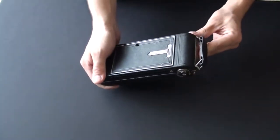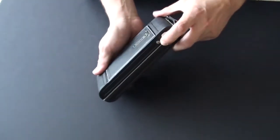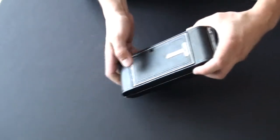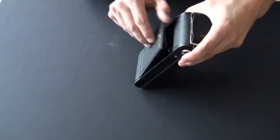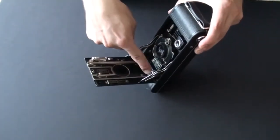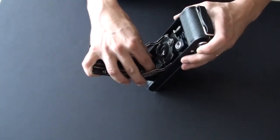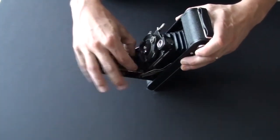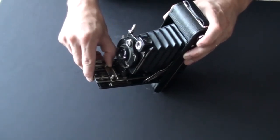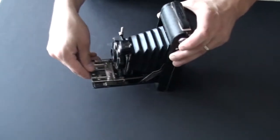So let's open it up. To open it up you have the little button right next to the film winder. You press that, the hatch opens up. Then you have these two knurled studs — you grab them and press them in, and the camera pulls out. You pull it until it clicks.